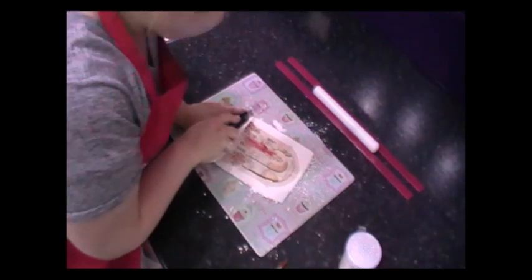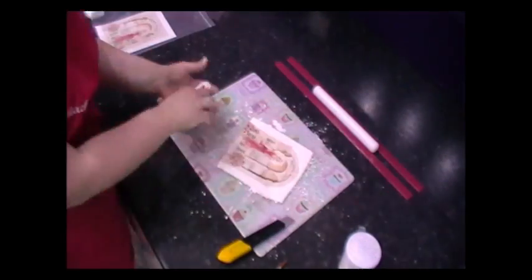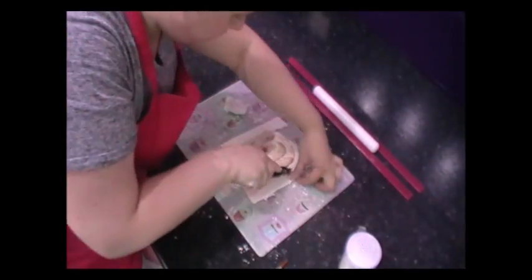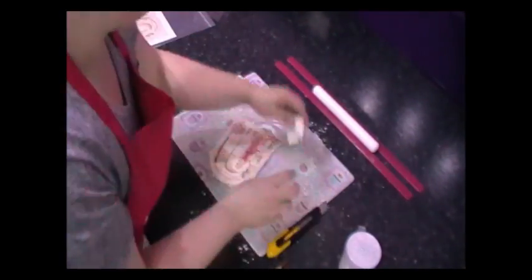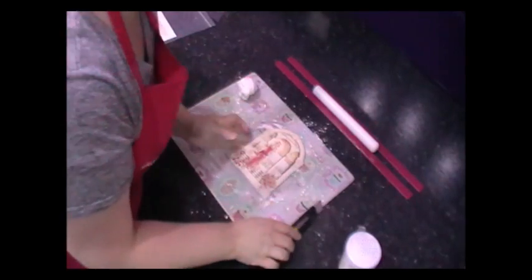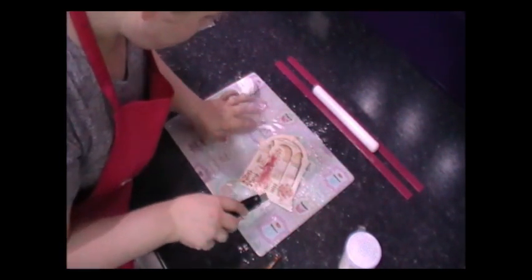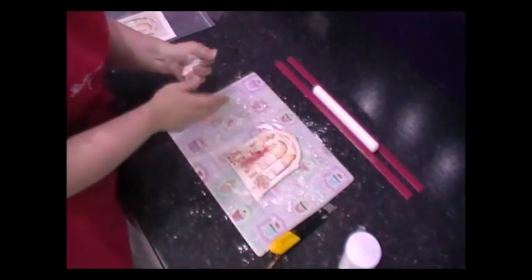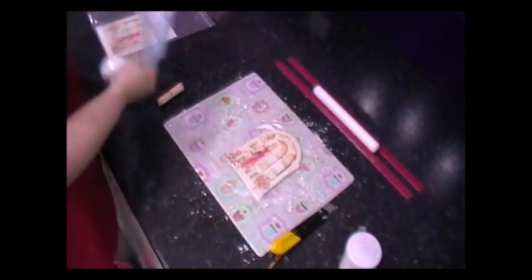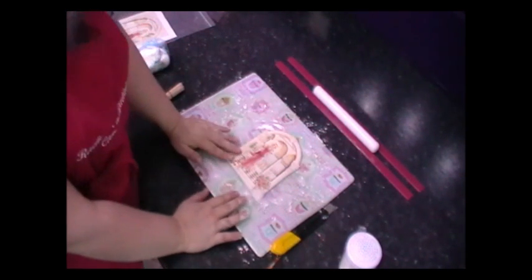Now with your craft knife, all you do is literally cut around your image. I'm really happy with that — I think I've just got a little bit of extra icing just there. Literally almost finished. This is how easy they are. Before I place the cocktail sticks in the bottom, I'm going to put this on a piece of baking parchment.